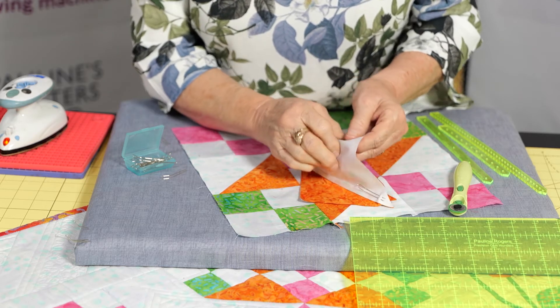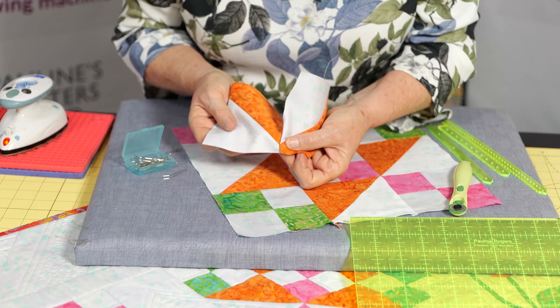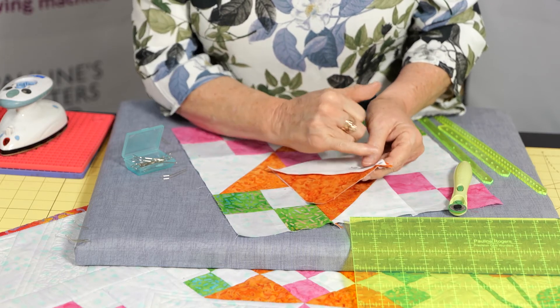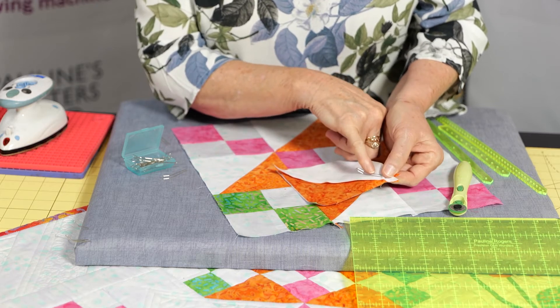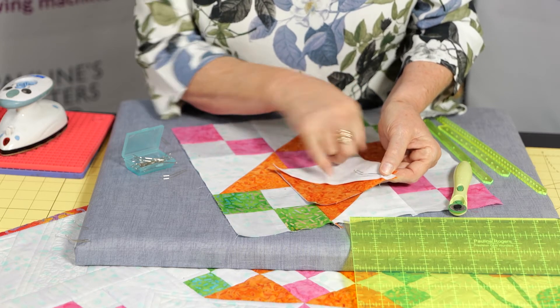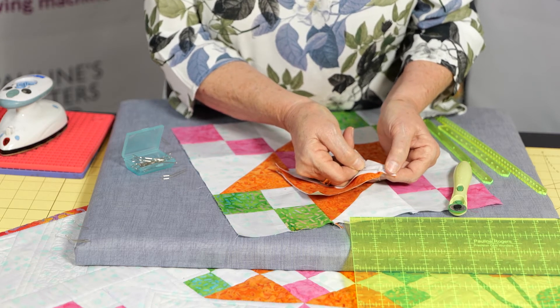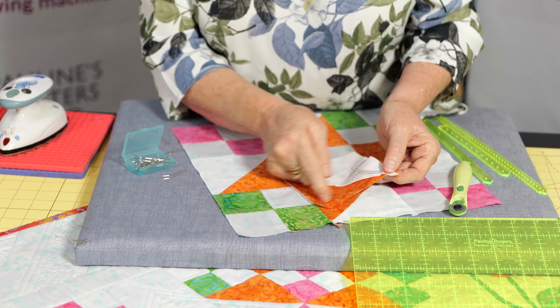But before we sew, you can always check to make sure that that point is matching perfect with that pin. So come back to your machine, sit down. If you don't want to sew over that pin, this little curve here is brilliant because it gives you a grip and you can pull that pin out as you're sewing down and just get that away from the needle and stitch on down.